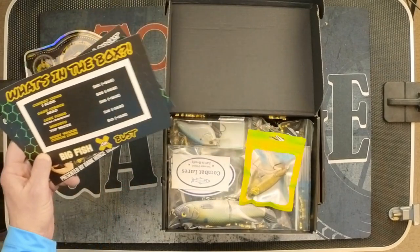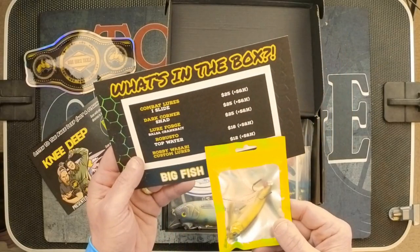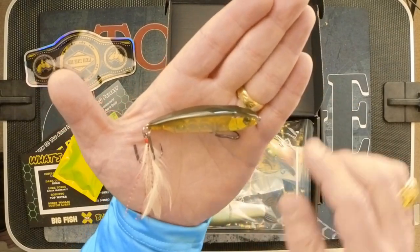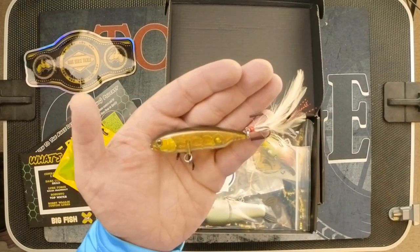Let's go ahead and take a look at some of the baits. First thing up — this doesn't have a sticker or label on it, but I've been able to deduce that this is the Bobby Wasabi Custom Lures bait. This is retail $12. I don't know what you'd call that color — golden shad maybe. Nice looking bait. As you can see, it's got the weight transfer system. The hooks are nice and sharp, and of course the feather tail. That is the Bobby Wasabi Custom Lure at $12 retail.